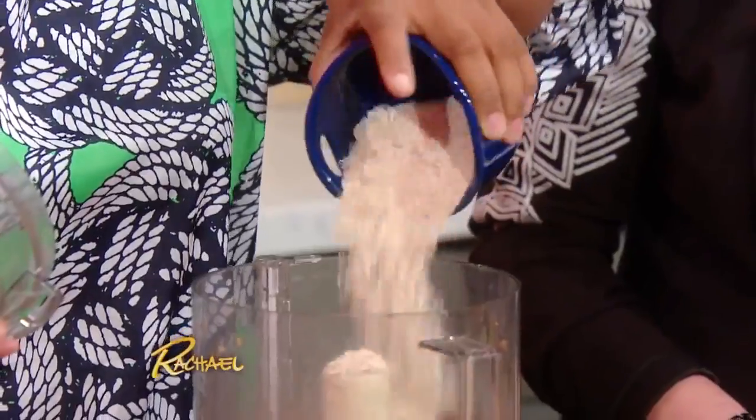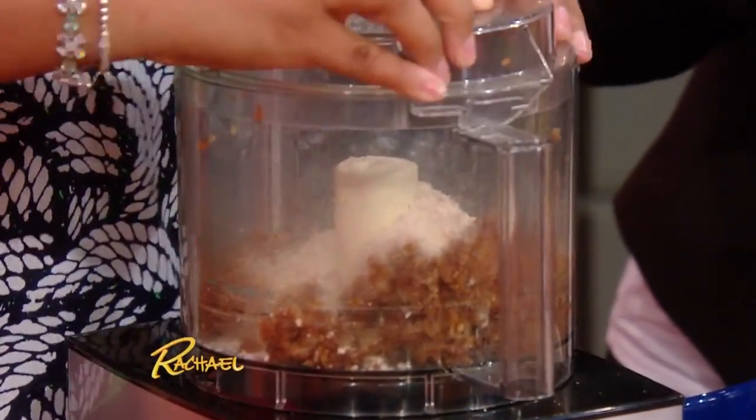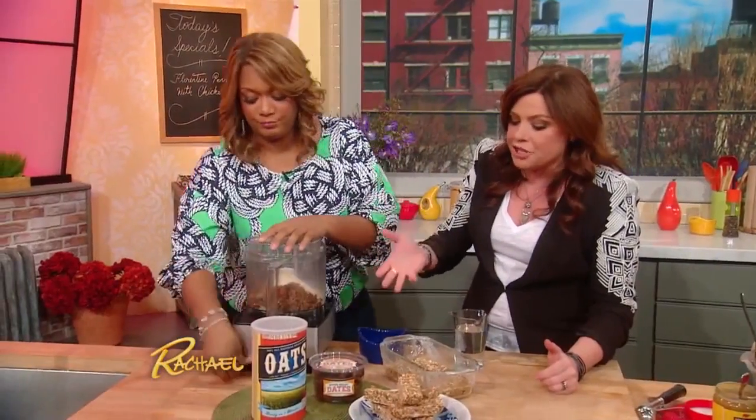Reconstitute a bit. Yes, and then into the food processor, adding oats straight from the canister, very simple. These are like the banana cookies — they're like little energy bars.